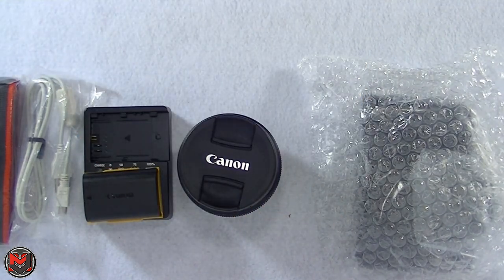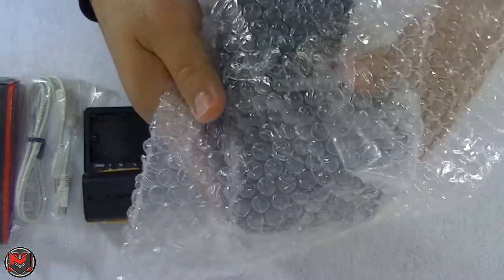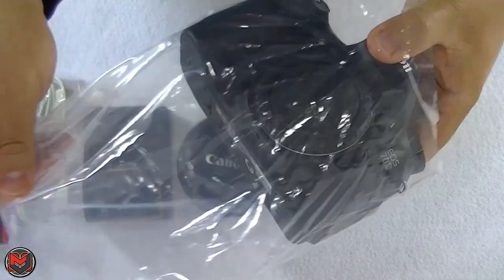Last and certainly not least is the actual body of the 70D. I'm really excited about this — the reason I upgraded was because of the autofocus capability and also the flip-out screen.